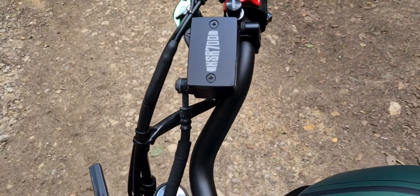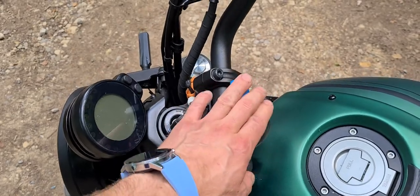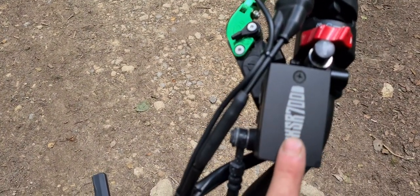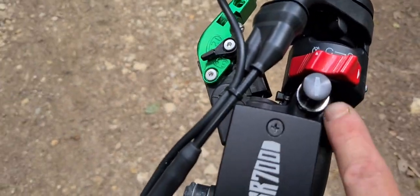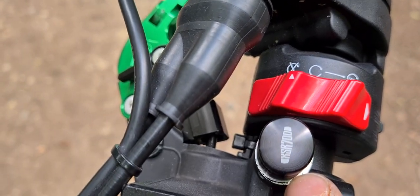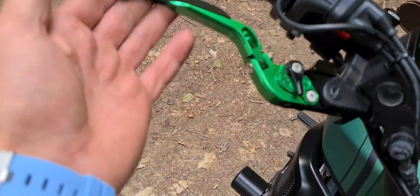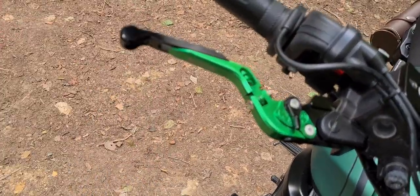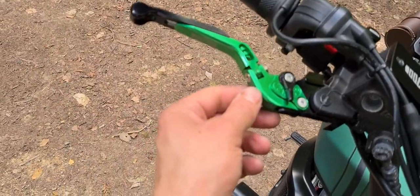There's a quad lock system for my phone so I can use navigation — a very useful thing. Some details like the brake fluid cover with the XSR 700 logo. The original mirrors were replaced with short folding levers — you can actually adjust them and make them even longer if you like. I use the middle setting since I have quite big hands.